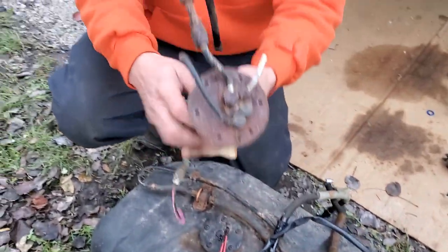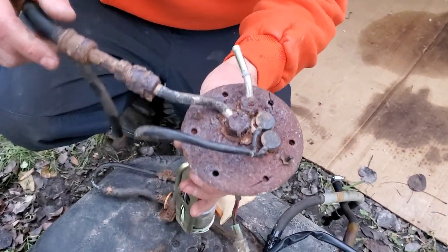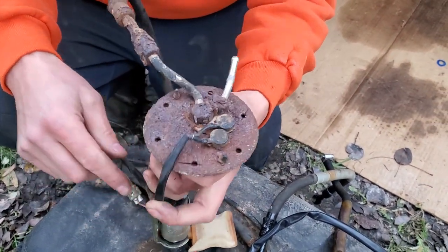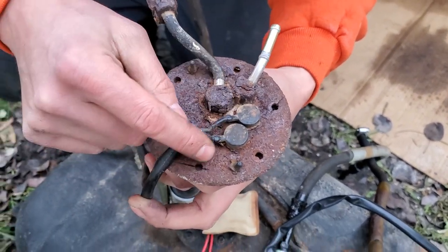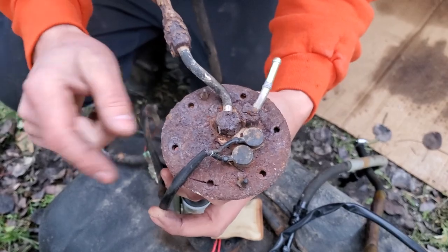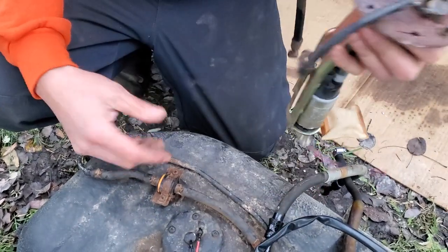Look at this — rusty, disgusting. I've seen worse. Sometimes the wires break off right off the top of the pump and then you need to clean that up, solder it, and put it back on and you'll be back in business.